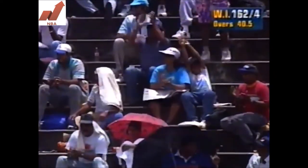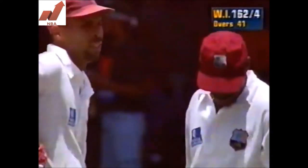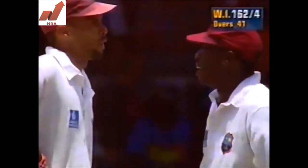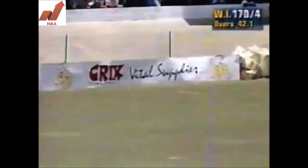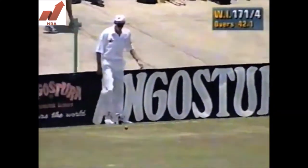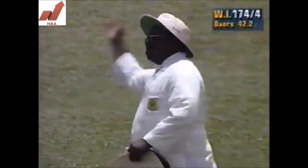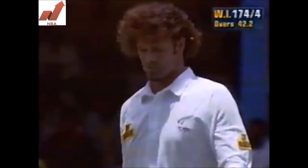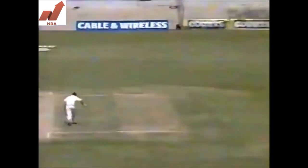So 15 in the over, 162 for four. That'll be placed between the fielders for four. Roland Holder very strong on that cut shot, and not a very good delivery from Chris Kierans — well put away. Four more.